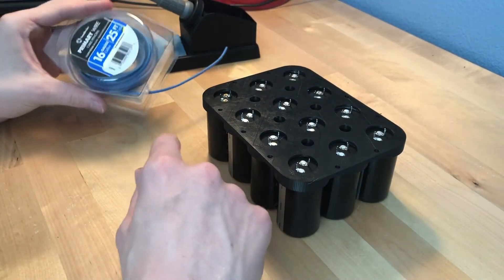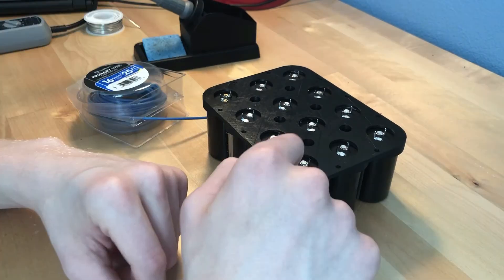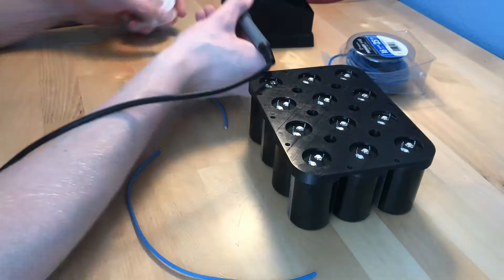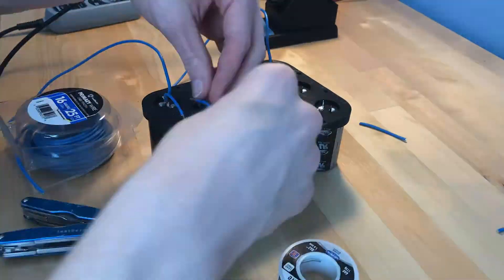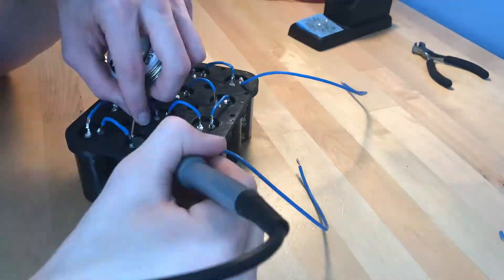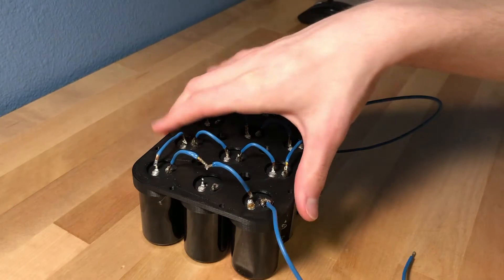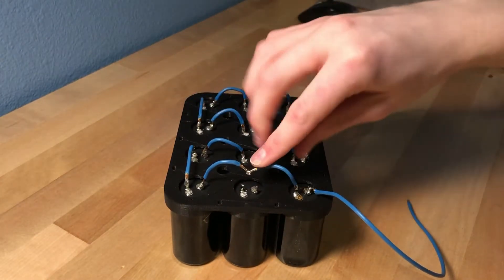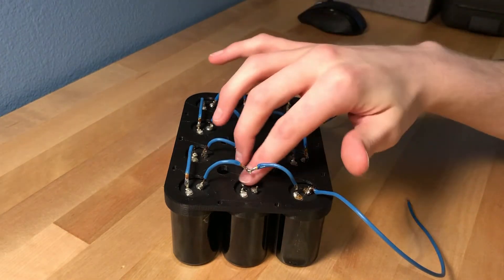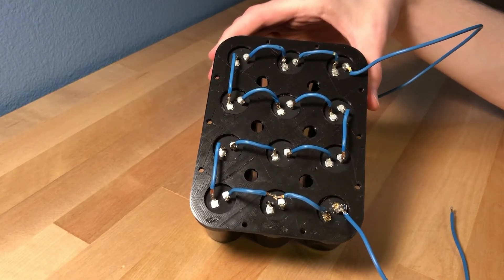This wire is definitely a little undersized for the amount of current that could potentially be running through here, but it'll do for now. When I first tried to solder to these electrodes it was fairly difficult, so this might take a while. After about an hour of soldering I've come up with this. You might notice I disconnected one of these capacitors — when I tried to apply charge to it, it didn't draw any current, so for whatever reason this capacitor is dead. It's not the most beautiful soldering job, but it'll still get the job done.